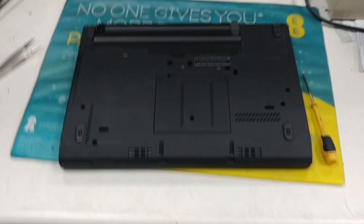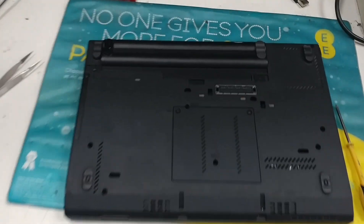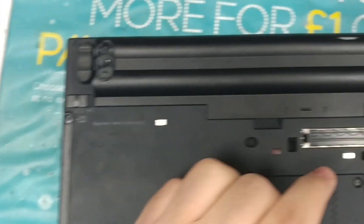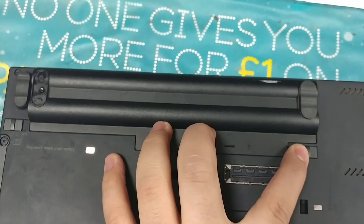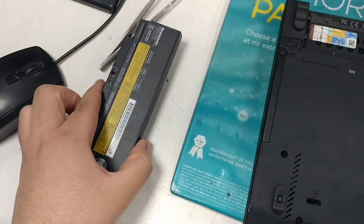As with any PC or laptop repair, the first thing you want to do is make sure that the power is not connected. I'm going to remove the battery by holding the left latch and then the right one to unlock, then push — and it's released. It just slides open.